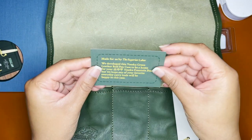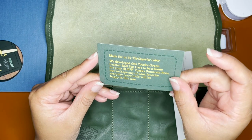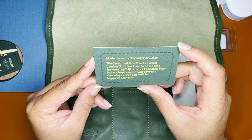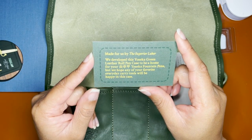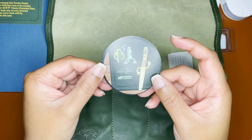You get this cute little card: 'Made for us by Superior Labor, we developed this Yoseka green leather roll pen case to be a home for your Yoseka fountain pens, but we hope any of your favorite everyday carry tools will be happy in this case.' And then you get a sticker.